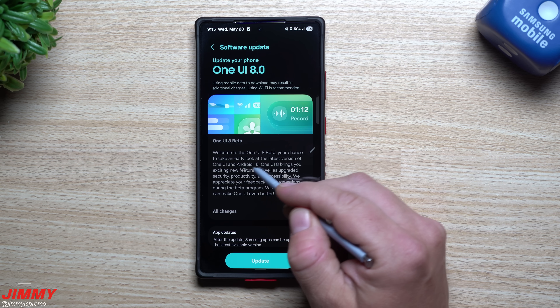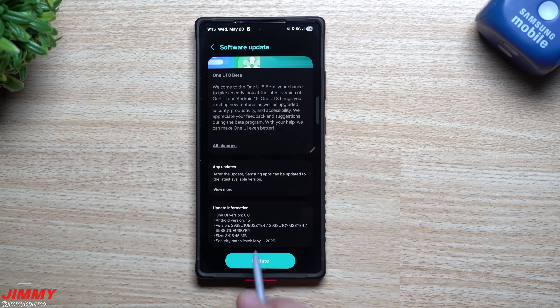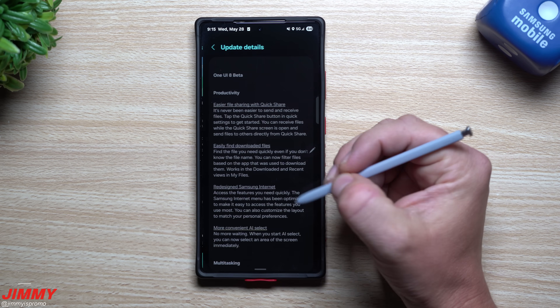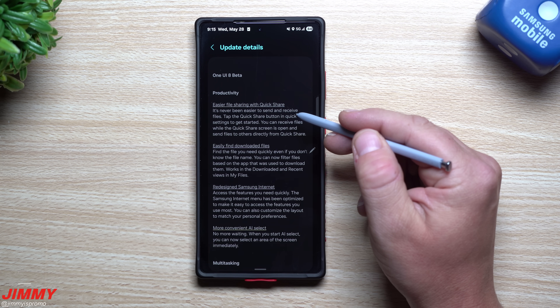This is Samsung One UI 8 Beta, and this is for Android 16. On the bottom it's showing us the May 1st security patch. The size is 3,413 megabytes, and the version ends with ZYER. And right there — Android 16.